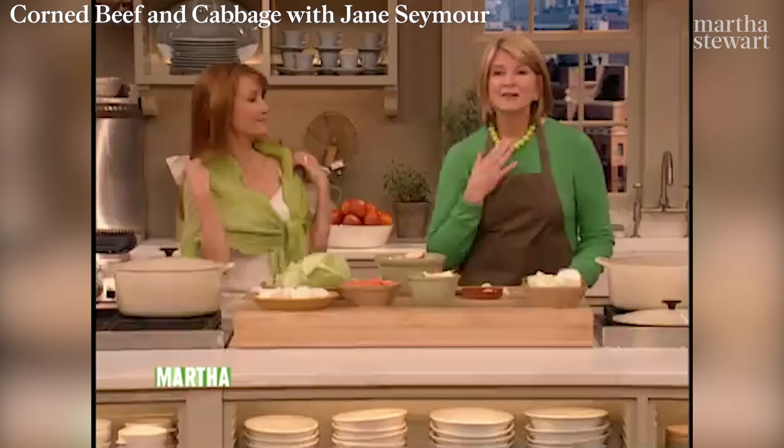I'm here with Jane Seymour and everything in the studio is green — not only my sweater and my beads. Look at the beads — beautiful Irish jade from Chinatown, four dollars I was told. We love these, don't you? I have a scarf that I think looks like cabbage — it's all ribbed like Savoy cabbage.